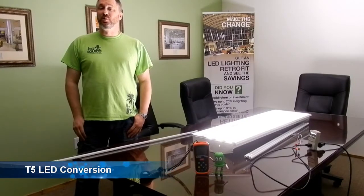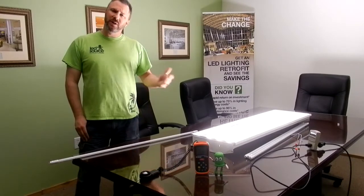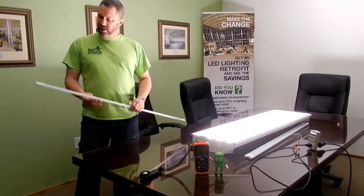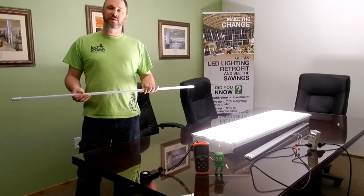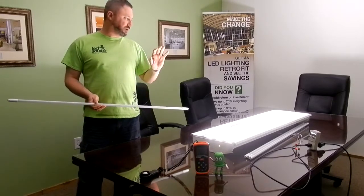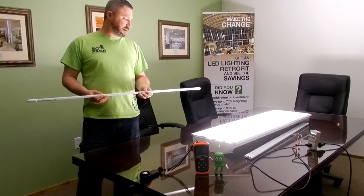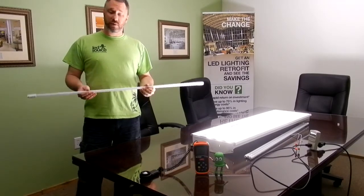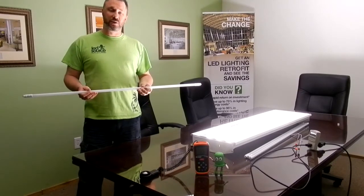Hey LED fans, it's Travis here at LED Source Wichita with Lou Man. We're checking out this fixture — it's a T5 fluorescent fixture. We have a new product available now: a T5 LED tube that's a direct fit so you don't have to do any wiring. You basically just pull the old fluorescent tubes out, put the new LED in, and you should get pretty similar brightness. Join us as we do this quick test.